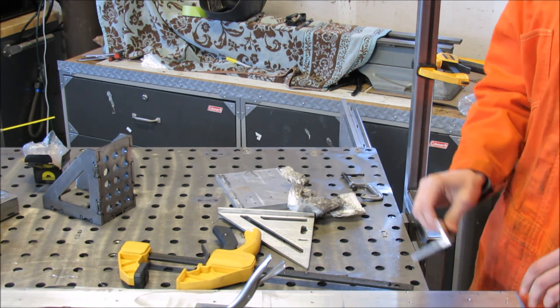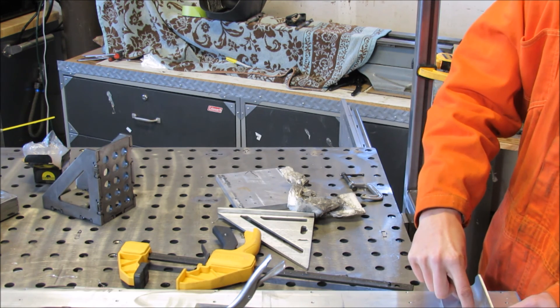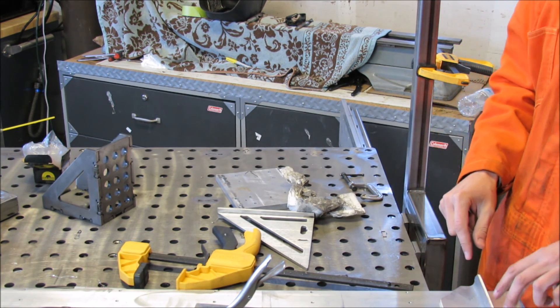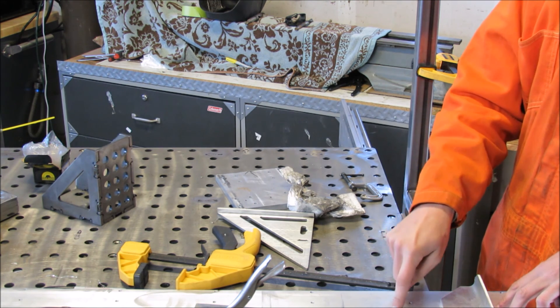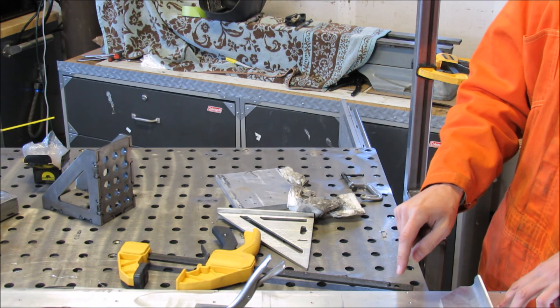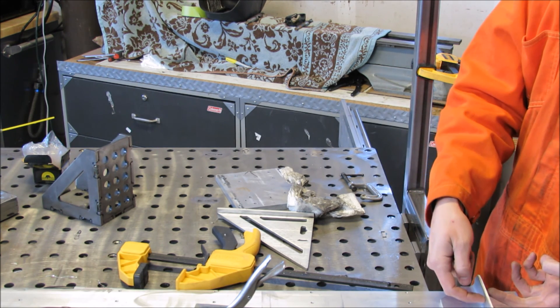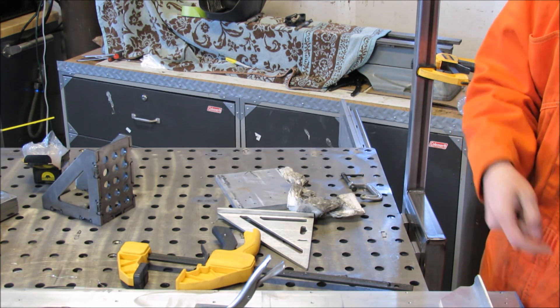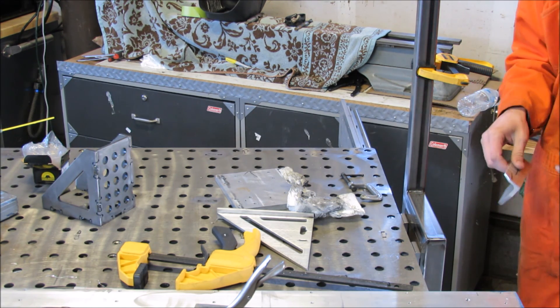A total of five holes through this plate to this piece of angle iron, two through the square tubing to the guide rails, and one more through the square tube. So, a lot more holes drilled in.